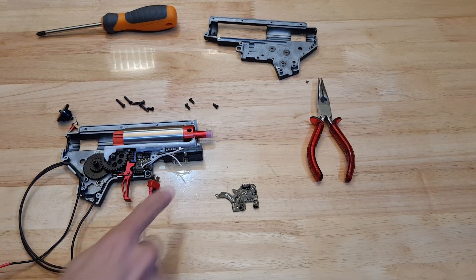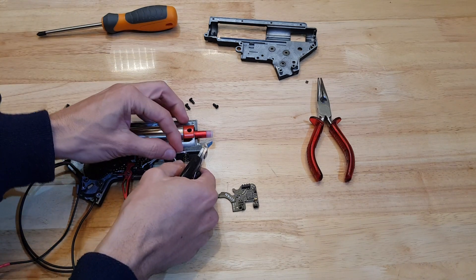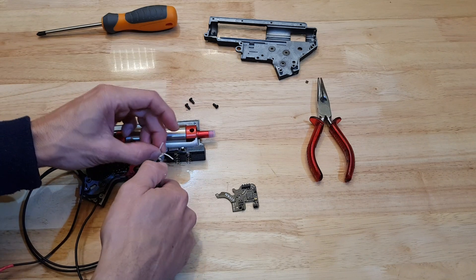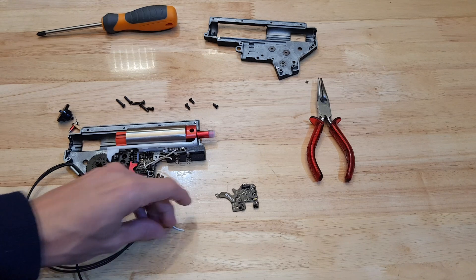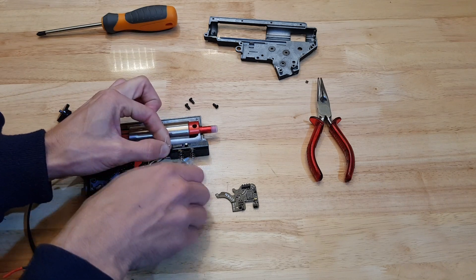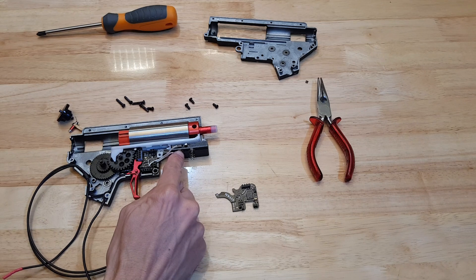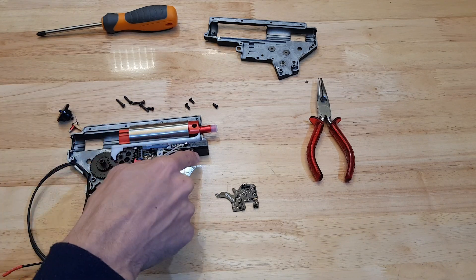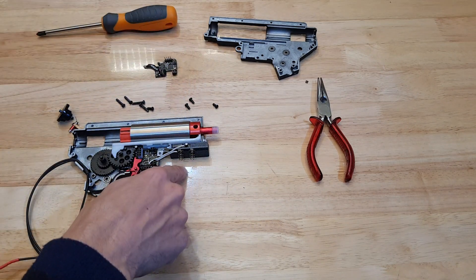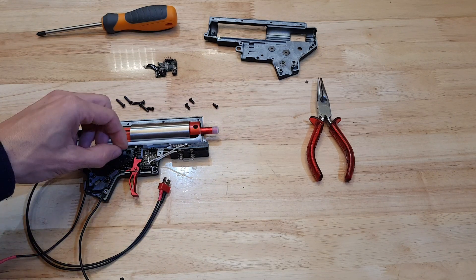I'm just going to shorten these wires to the appropriate length. It's worth noting that the positive terminal is the one that's closest to the trigger. It may vary with other blasters but in this case with the M4, which is I think the most common configuration, positive is closest to the trigger. So that means the one connected here is going to go to this first one and then the one down here to the second one. I'm going to pull these terminals out of the block when I solder them because the 3D printed stuff is obviously formed by heat so I don't want it getting too hot.